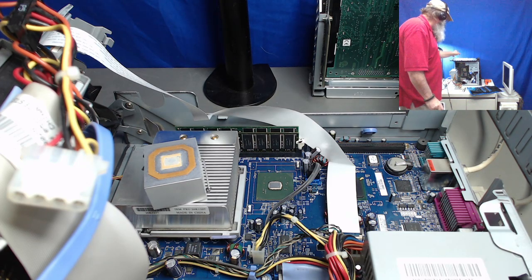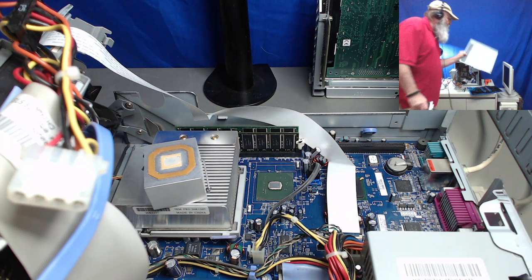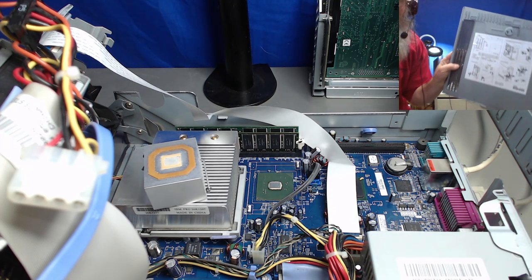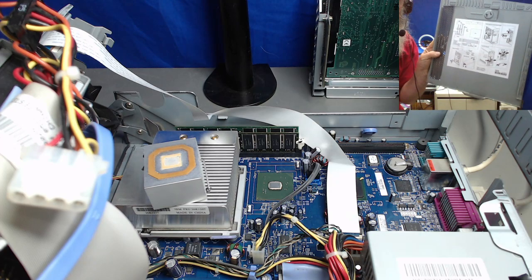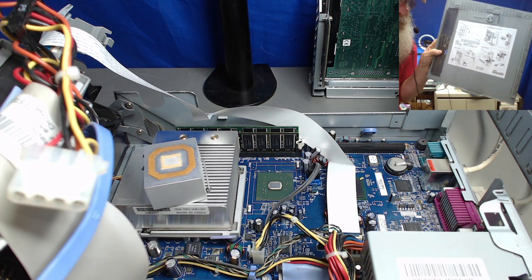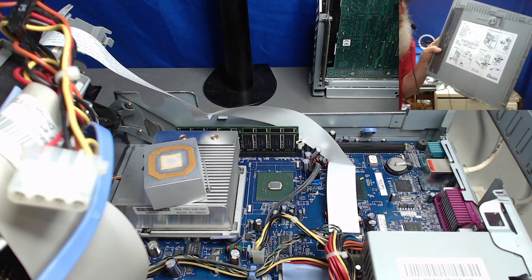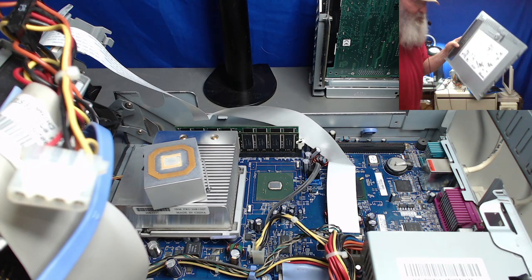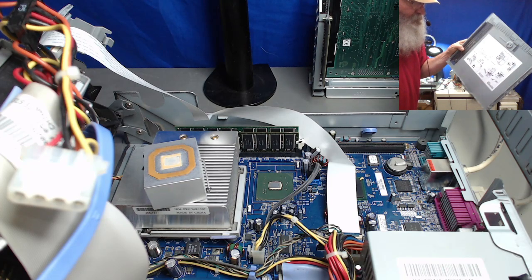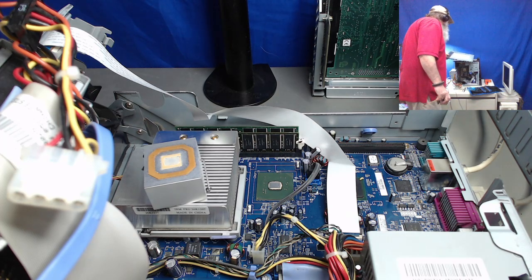One of the things I really miss about these systems is that label on the inside door, just giving a layout and telling you how to do different things. IBM did have this for some of the PC servers and some of the Value Point series, not necessarily for the PS/2s. They came in a little bit later than that and lasted up until about the Pentium 4 level, and then they just went away.